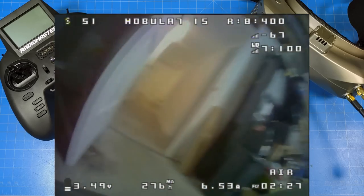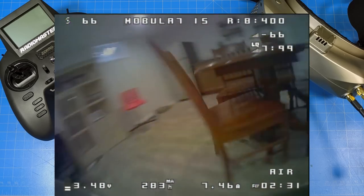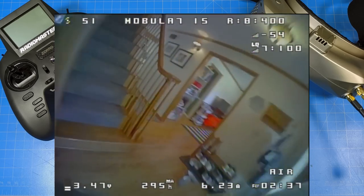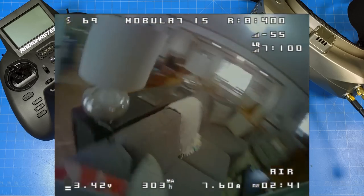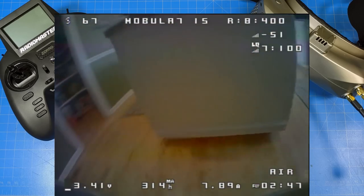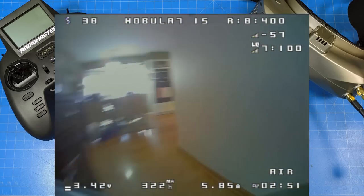I think blending in the audio makes the flights more fun and interesting. The audible of this is also pretty important — you can hear things about the tune. Some of our more veteran pilots will be able to listen and tell whether it's tuned the way they want, or how it's handling different maneuvers, whether turns are sharp and smooth or if there's a correction.